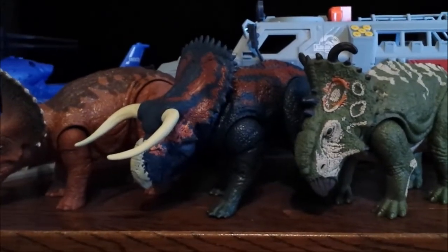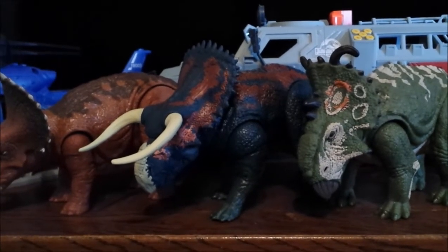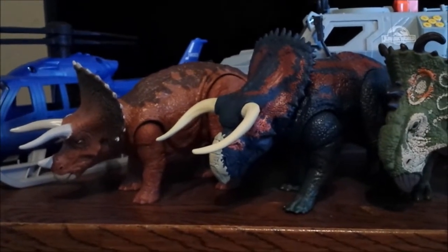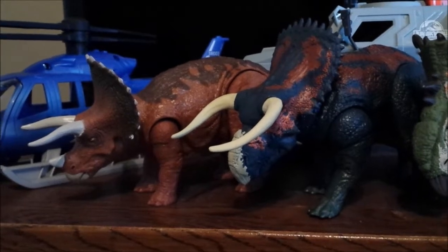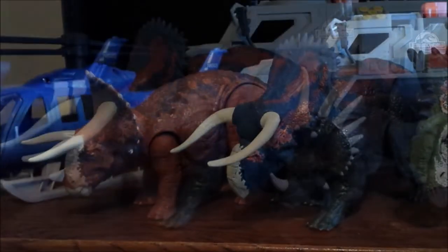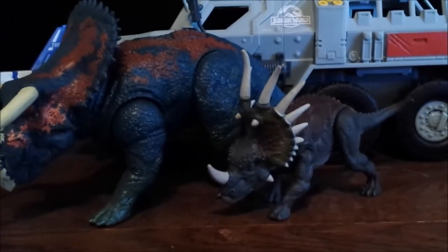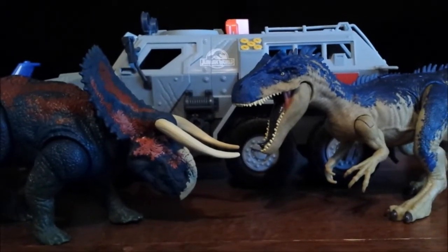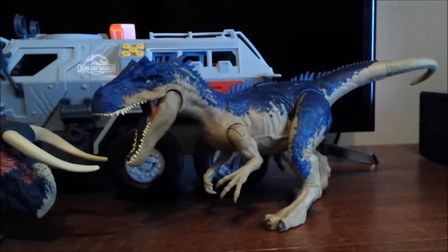I stand corrected about the Cenoceratops or Pachyrinosaurus being the same size as the Pseudo-Ceratops — it's actually a lot bulkier. The Triceratops is still almost the same size but is almost dwarfed by these two. These two definitely look really great together. And here it is right up against the small Styracosaurs — I have no idea why it's that small, so that's basically a juvenile. And here it is right up against its arch nemesis, the Olosaurs, which we've already reviewed, and it's standing up pretty fine.